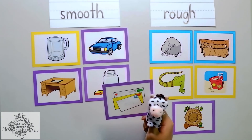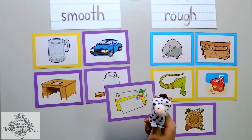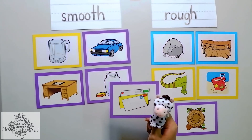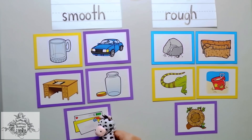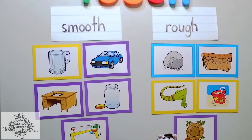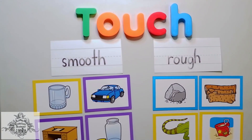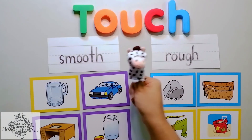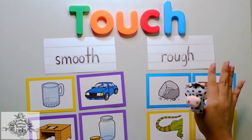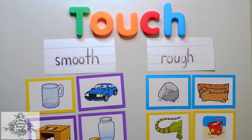And the last picture I have here is a picture of envelopes. Envelopes are made of paper, and paper is really smooth. Well done, Chameleons! You've done really well. Remember, we have different kinds of texture — the smooth and the rough — and we feel it with our hands. Well done, Chameleons! See you again next time!